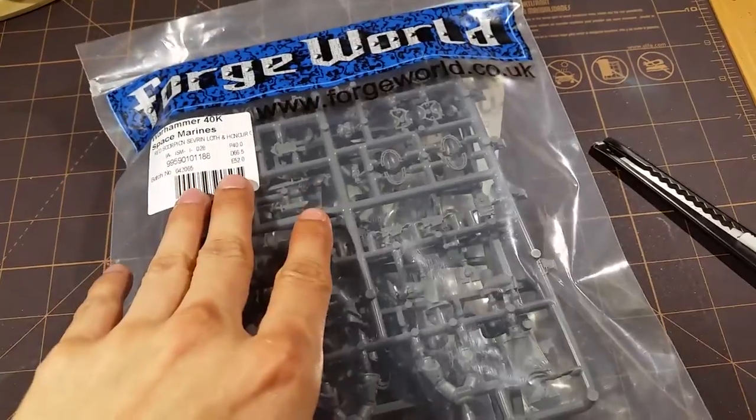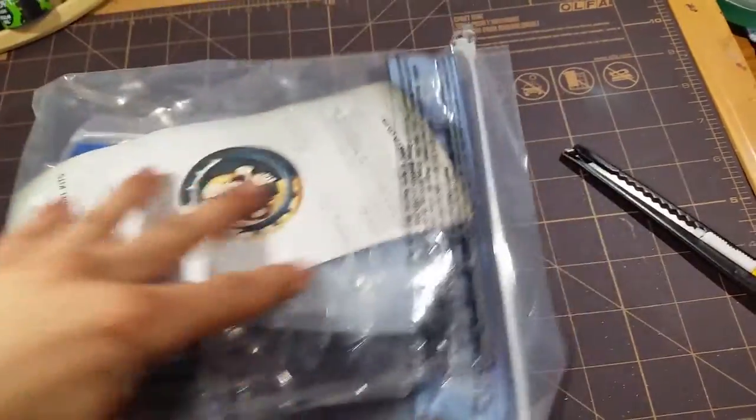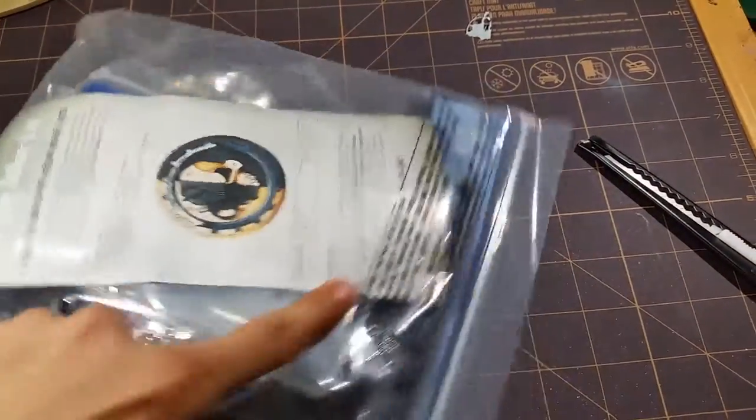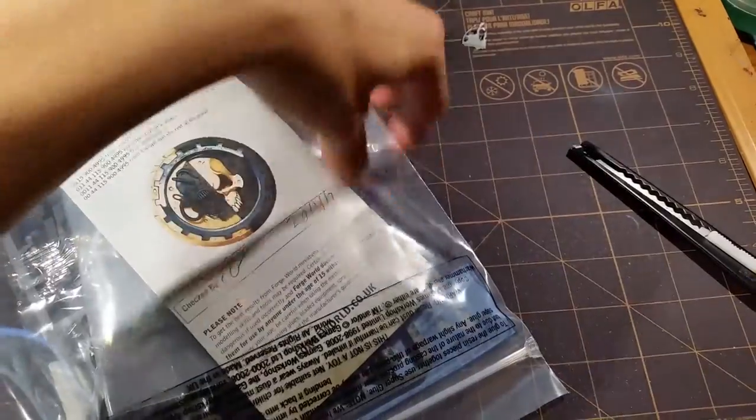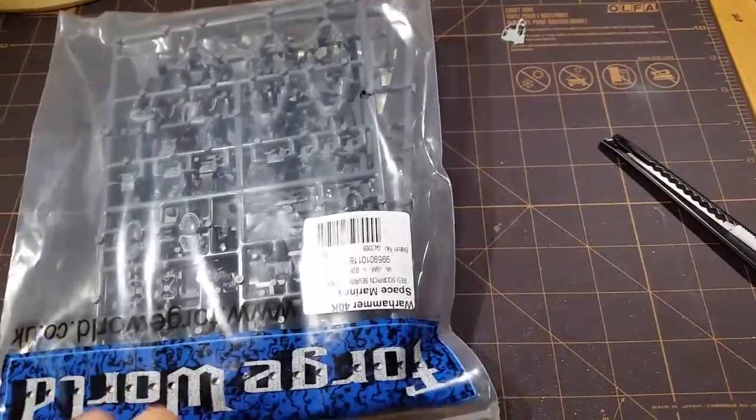Okay, so I'm going to be doing an unboxing for the Red Scorpion, Severon, Loth and Honor Guard. So it comes in a big bag like this. It's signed and checked by Forgeworld. There's a model kit paper inside. Let's open it up and take a look.